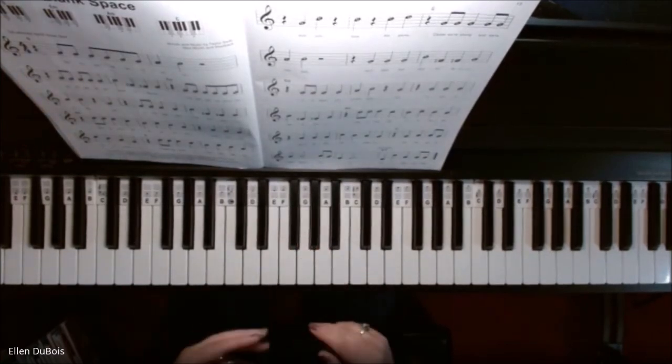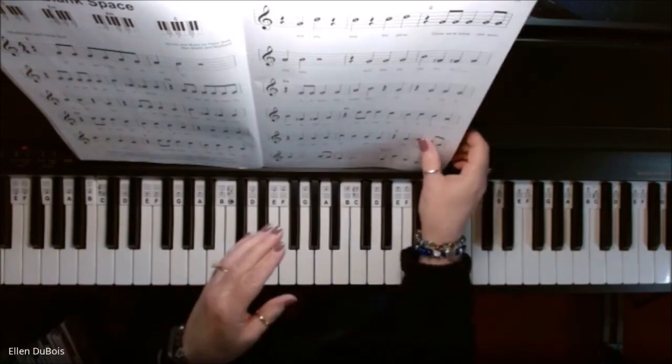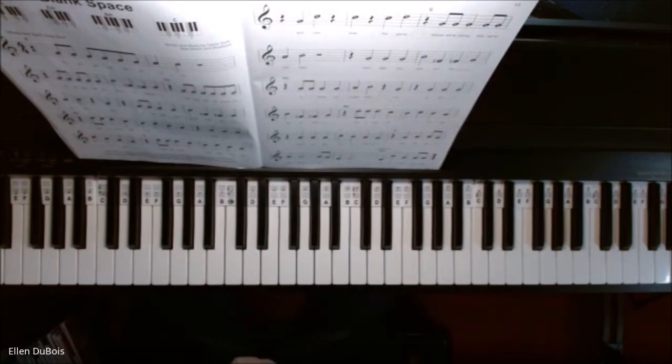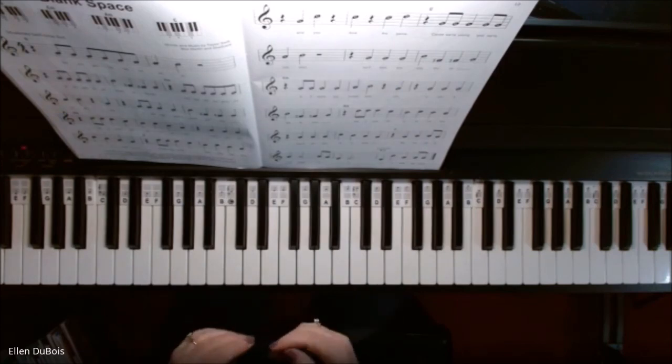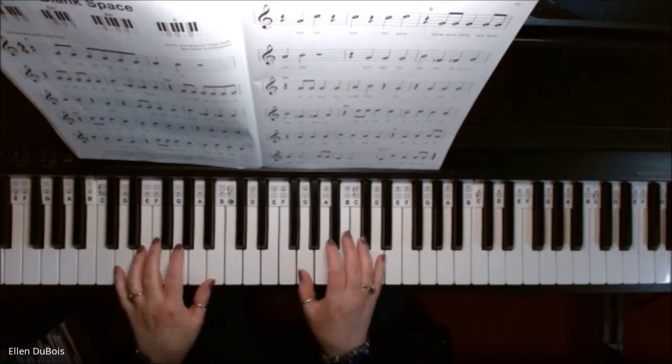All right, now I'm going to put both hands together, and this is how you want to practice this piece. I think in no time you'll get it and you'll feel great. I'll keep doing videos on what is in this book so all of you who want to learn these Taylor Swift songs in a shortened way can have fun doing it. Here is your left hand G position, and there's G in your right hand.